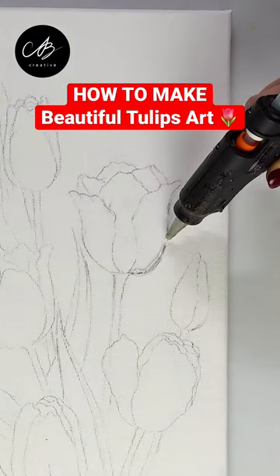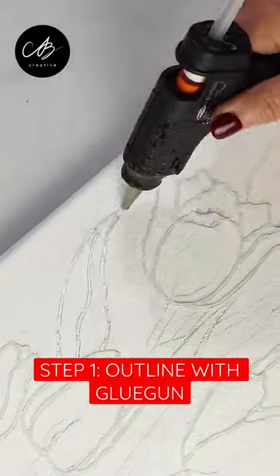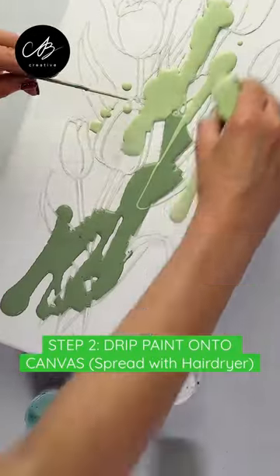Hello everyone! Let me show you how to make some beautiful tulips art. First, I outline the tulips with a glue gun and then I start dripping paint onto the canvas.